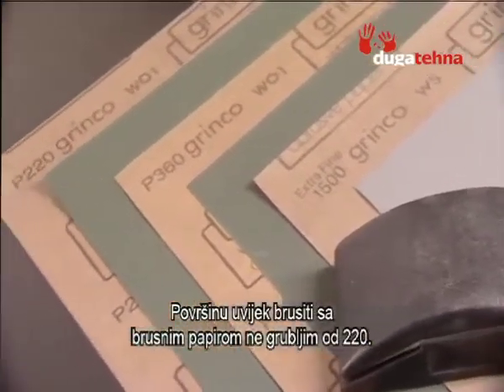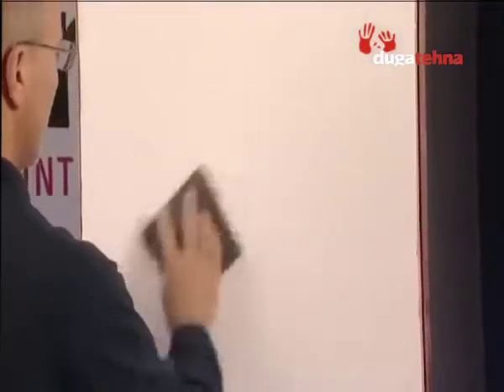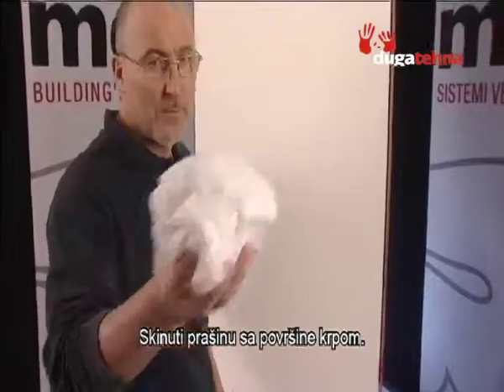Sand with no less than 220-grit grade sandpaper, then remove any traces of dust with a dry cloth.